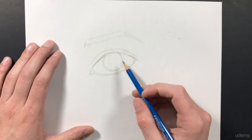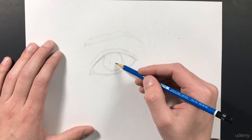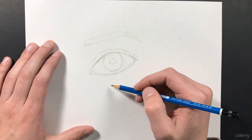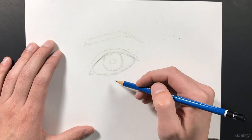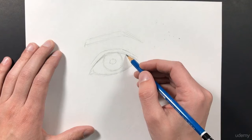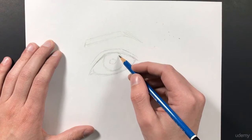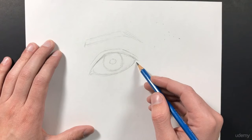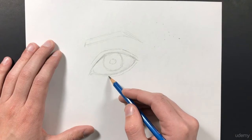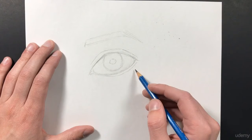The next thing we want to do is add in our pupil — that's just the black hole in the center of your eye. We're going to make the pupil pretty small. Next, let's mark where we want the bottom eyelash to be and the edge of our eyelid. On this top area, we're looking straight on to the eyelid, so we won't see the actual edge. But down here, we're going to see the top part of the eyelid, so we want to mark where we want that to be.